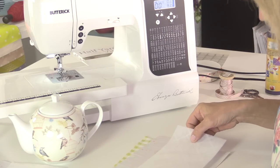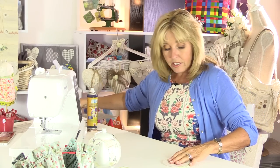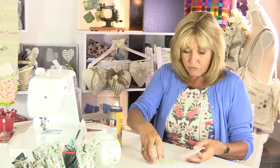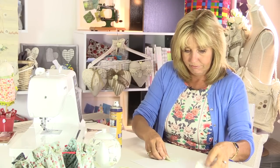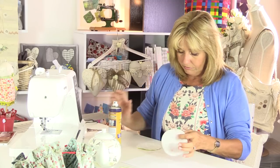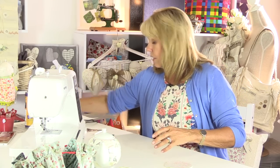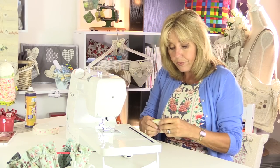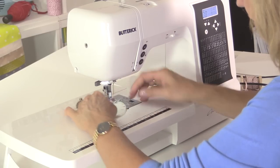Now I'm going to hold these circles together with my repositionable adhesive and then sew very close to the edge — that's purely to hold all the layers together as we construct the teapot cover. Just a straight stitch very close to the edge, so this will be within the seam allowance and you won't see the stitches. We'll sew around the circle just to hold all those layers together.